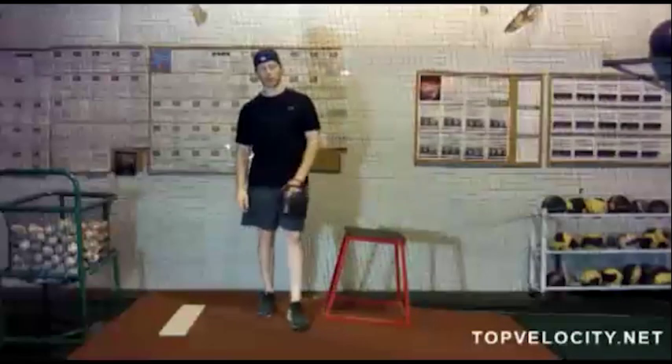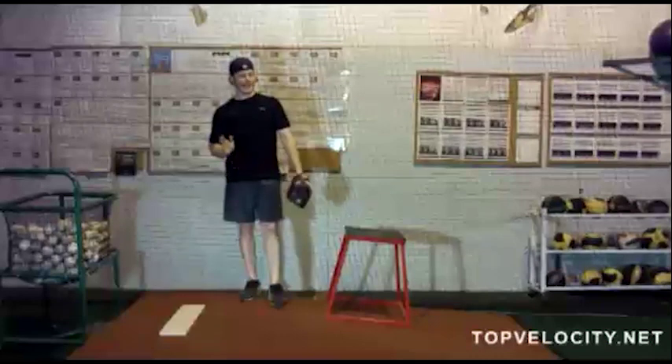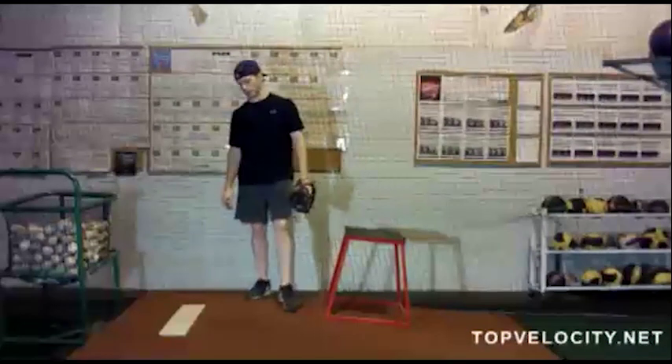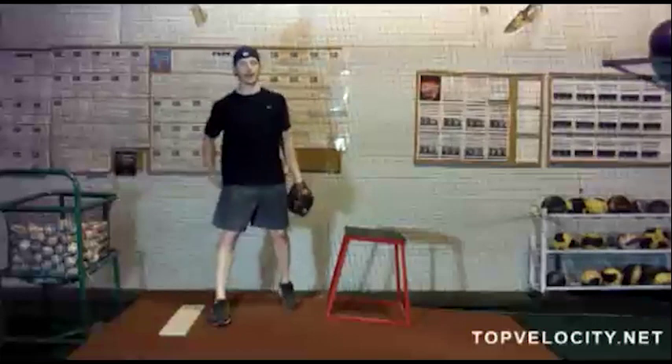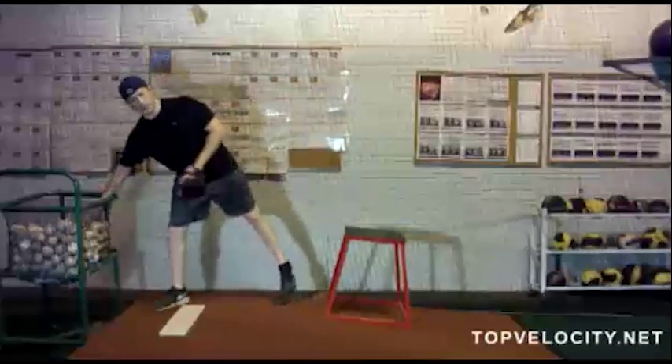This is our force vector torsion throws seated. We're going to do the same thing that we did in our hold — get into our position on the box, on the bucket, whatever. And then we're going to initiate the throw from there. Of course, we need our ball.